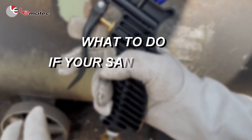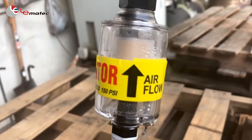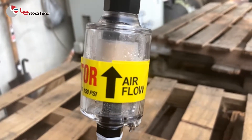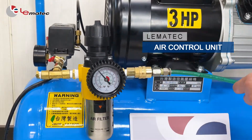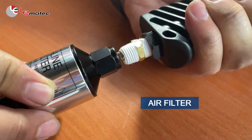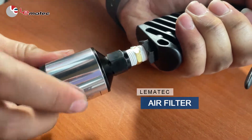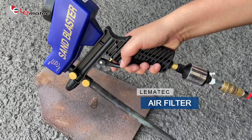What to do if your sandblaster is clogging? Usually, the air from the air pressure source is too humid. It is recommended to install an air control unit in the air compressor, and the installation of an air filter at the air inlet of the sandblasting gun will reduce or eliminate clogs.